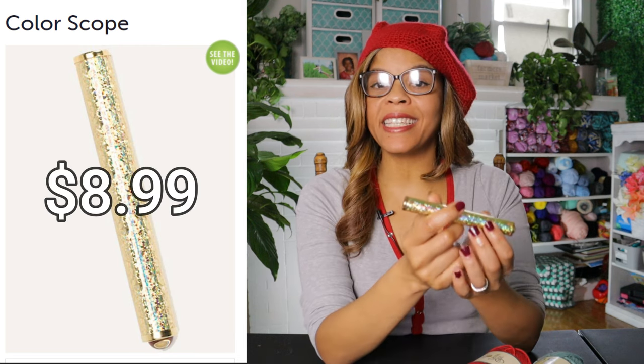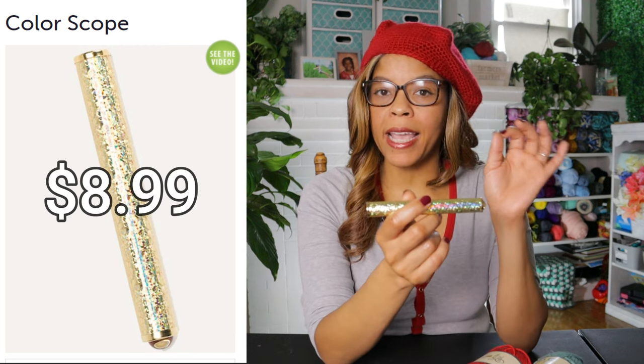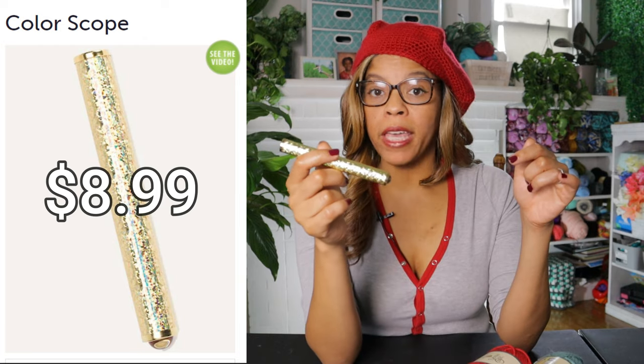I purchased this from anniescatalog.com for $8.99. I'll leave all that information down in the description box below. This is not a sponsored video — I purchased this with my own money, so it's always an honest review, just so you guys know.